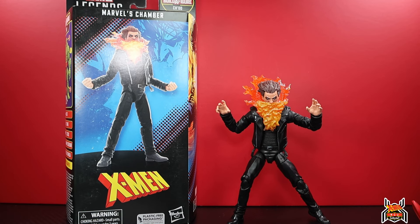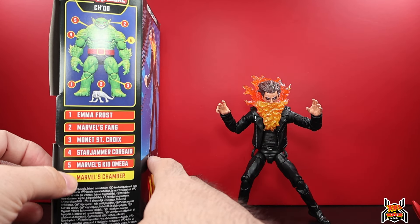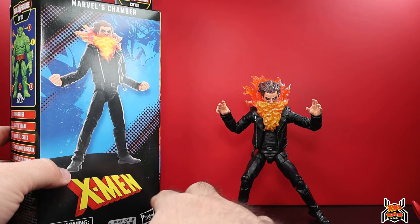Hey guys, MCU Collector here with another figure review. Next up is the Hasbro Marvel Legends Series X-Men Chode Build-A-Figure Wave. Here we have Chamber - this is the last figure in the wave. As you can see, we've gone through all of them, so we're now finally onto Chamber.